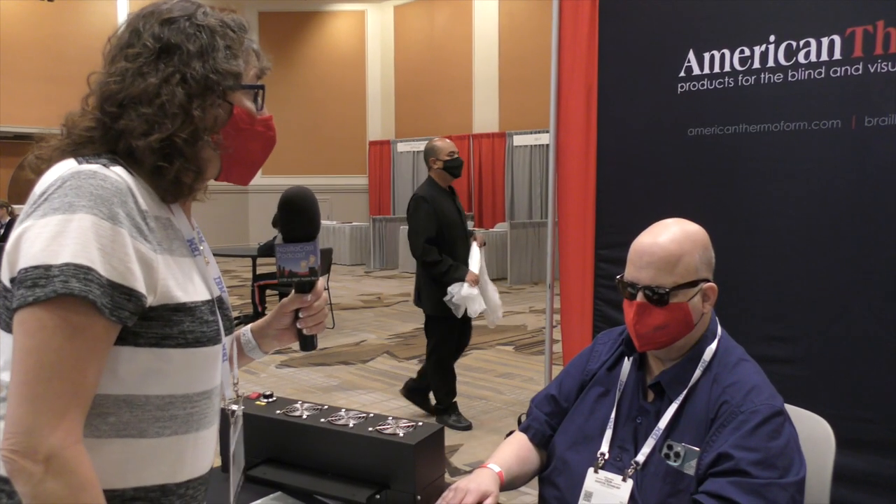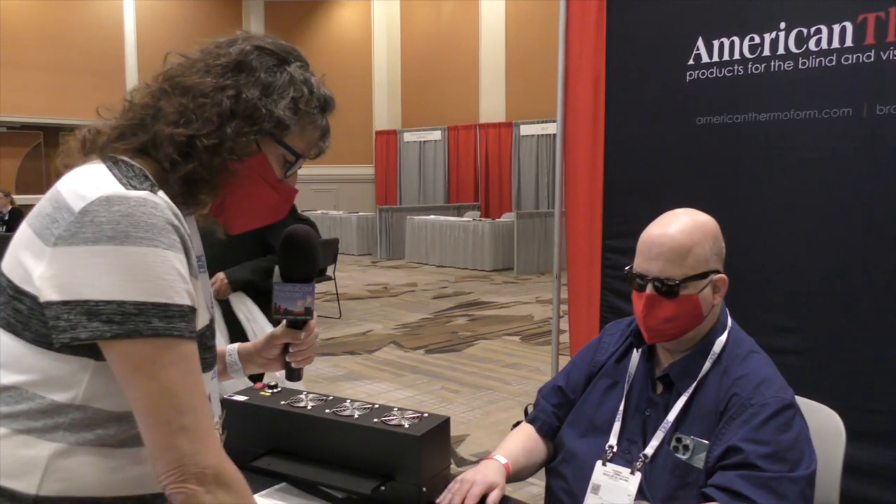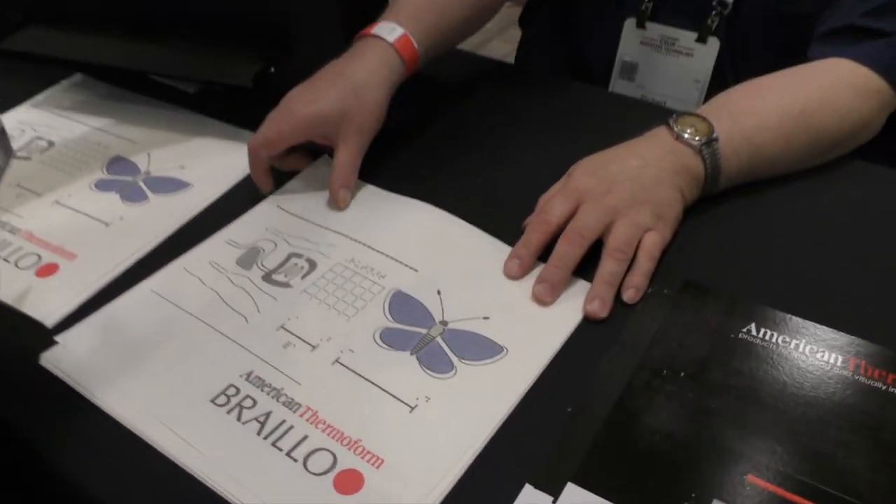I'm talking to Robert Jaquist of American Thermoform and I'm looking at a piece of paper with a butterfly on it. Robert's going to explain to us what I'm looking at and what I'm feeling. This paper is called swell touch paper.